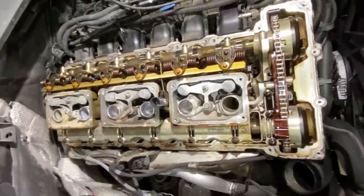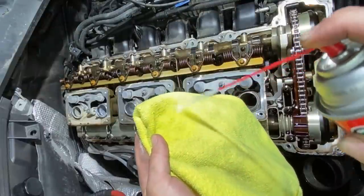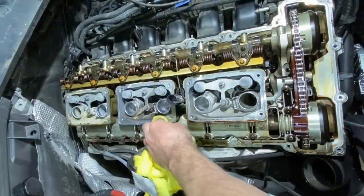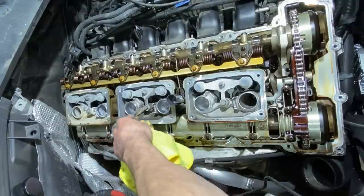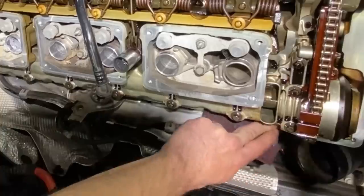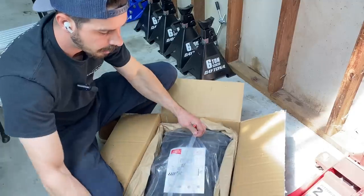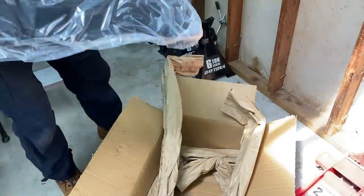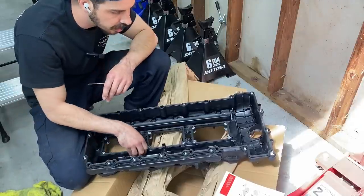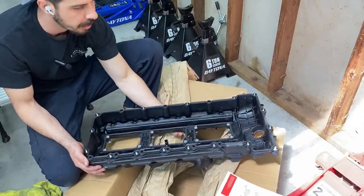Hey, well everything's looking really good under the valve cover. Some brake cleaner — you start wiping up this oil on the mating surfaces. Gotta have a clean mating surface, in the garage and in the bedroom. Gasket feels good. Now I put these valve covers on dry — no lube, no silicone, no RTV, no nothing.